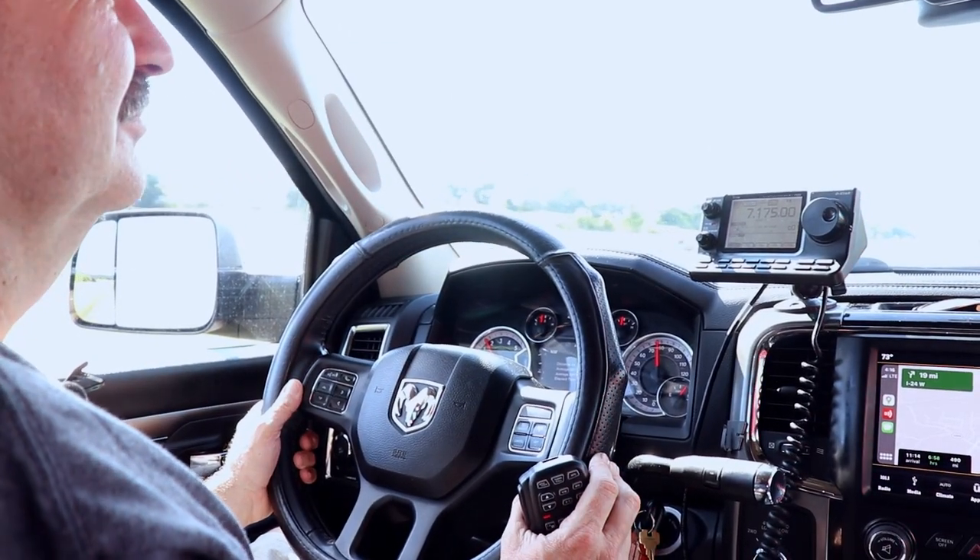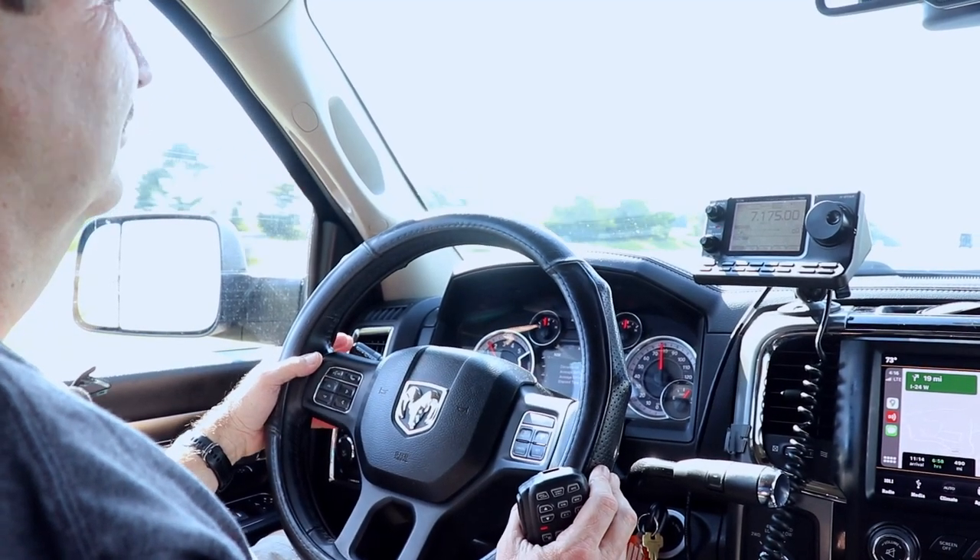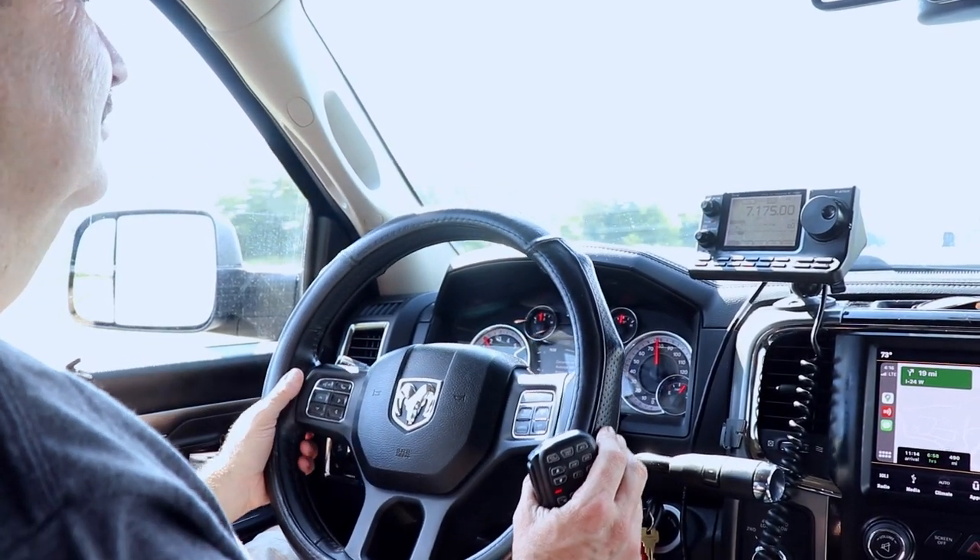First, let's take a look at one of the contacts. Calling CQ, this is Whiskey Alpha 2, India, Victor Delta, mobile calling CQ and standing by.